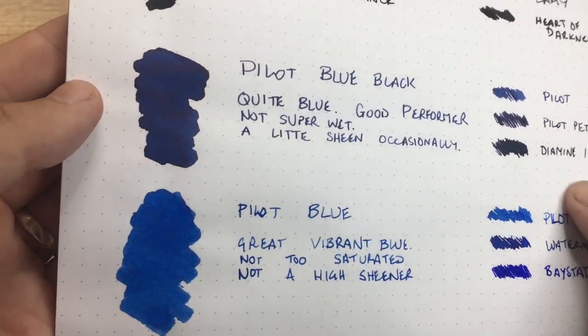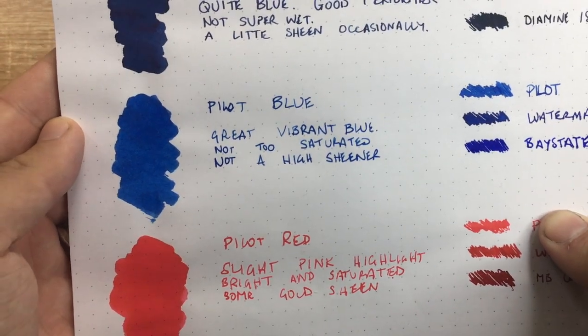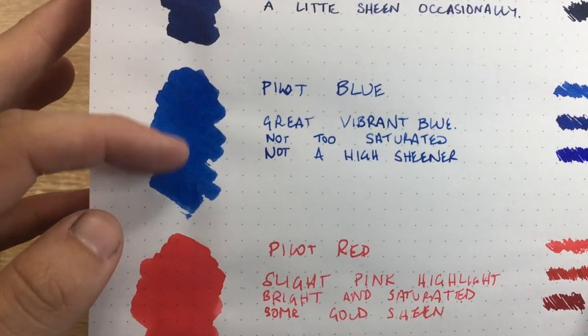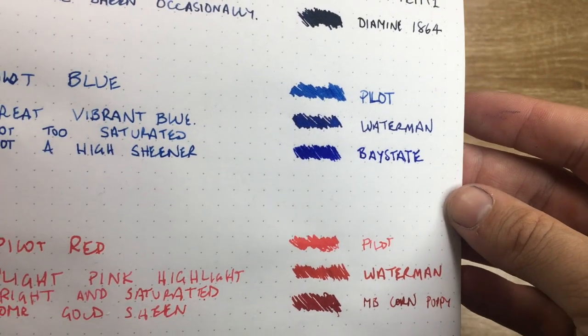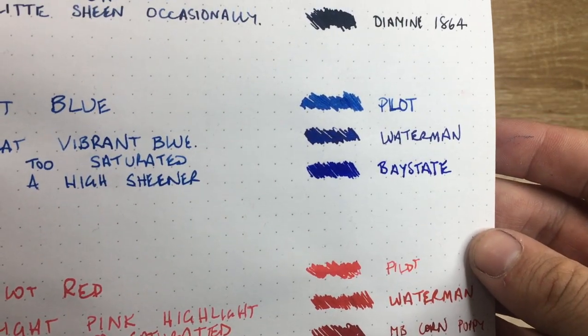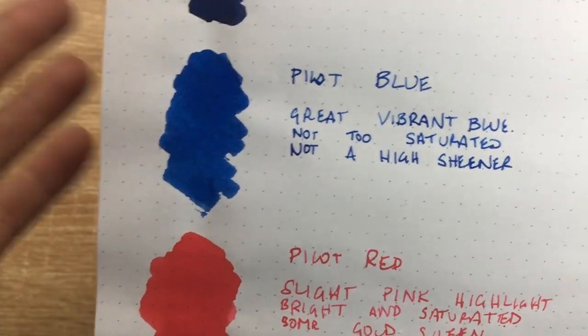The blue is quite vibrant — it's a beautiful blue, I really like it. It's not too saturated and not a high sheener, so you just get the pure color of the blue, which I think is great. Compared to Waterman blue, which is a little bit darker, and Bay State Blue, which is one of the most vibrant blues in this family, you can see the Pilot blue is a little less saturated but still a really nice blue that performs really well.